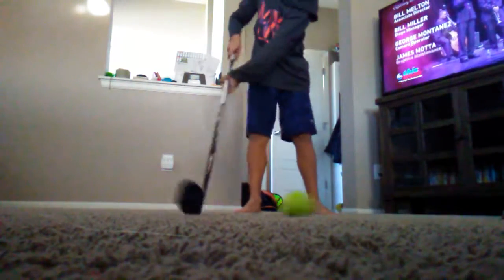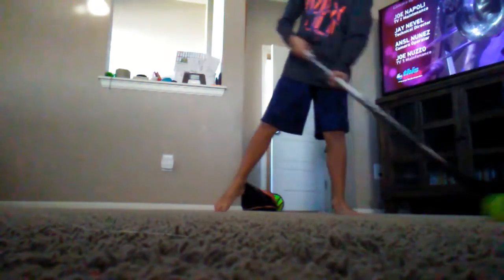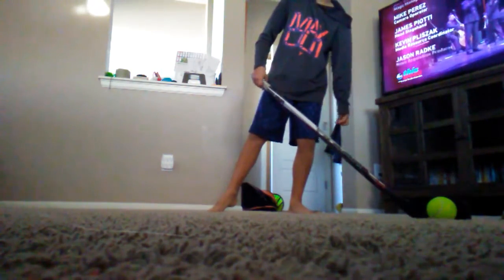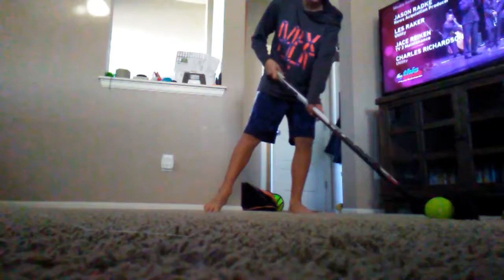Today I'm going to be showing you how to do a wrist shot. For lefty shooters, you're going to keep your weight on your left foot, and then transfer it to your right foot.